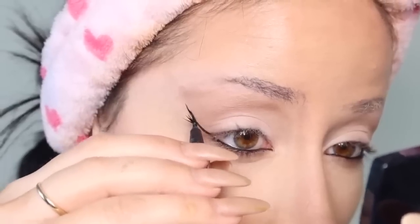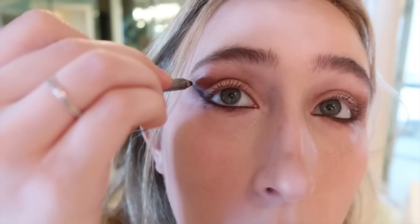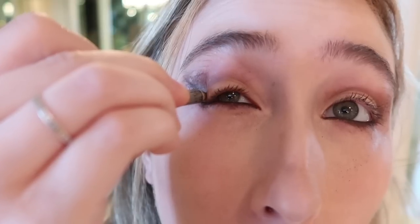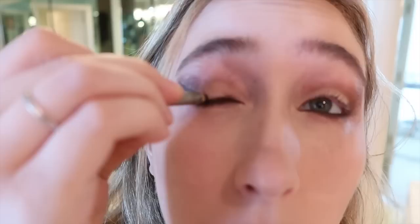Now she does cat eyeliner — is that what it's called? She uses liquid eyeliner, but I don't have that, so I'm gonna try and use this and hope for the best. And then she goes like this. Whoa, that looks actually not bad at all. F***, I did it! That looks good. The real question is, can I do it again? And the answer is kind of. Not too shabby.